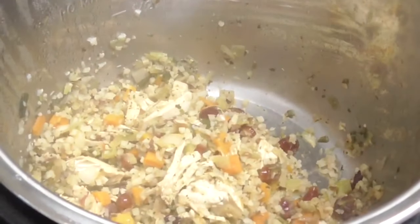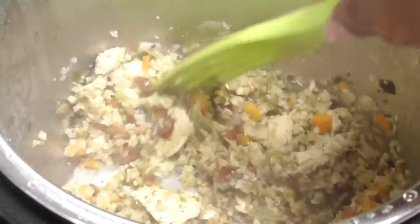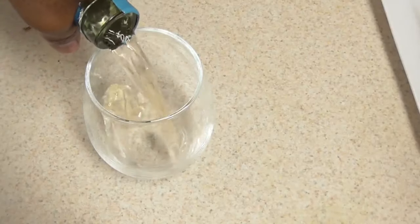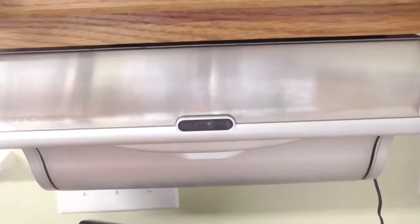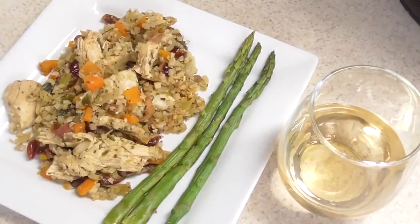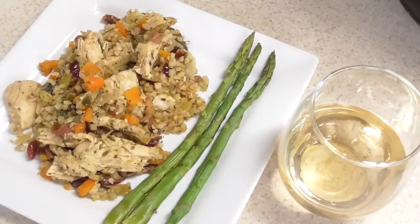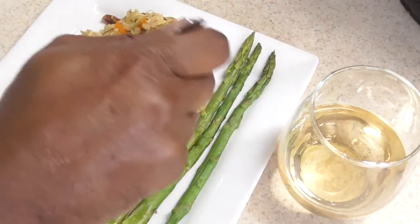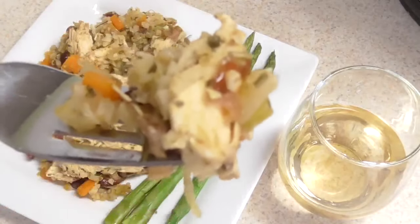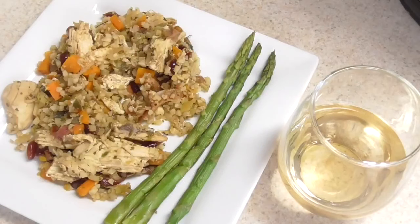That is fantastic. I'll make a quick plate — it took about eight minutes for the rice and four minutes for the asparagus, so about 12 minutes total. That was so simple. When I cook, I usually have you guys take the first bite — go ahead. Oh, that's good right there. I'm going to sit down and enjoy this — I'll be right back.